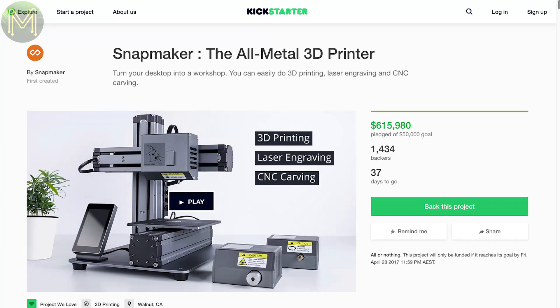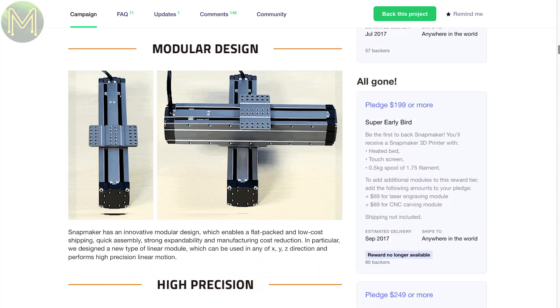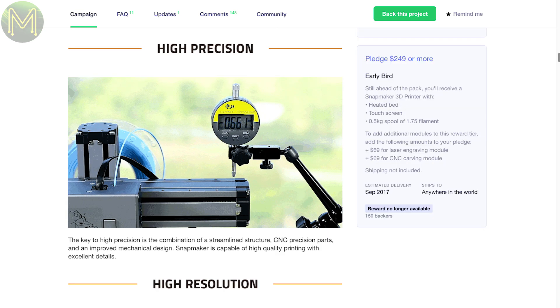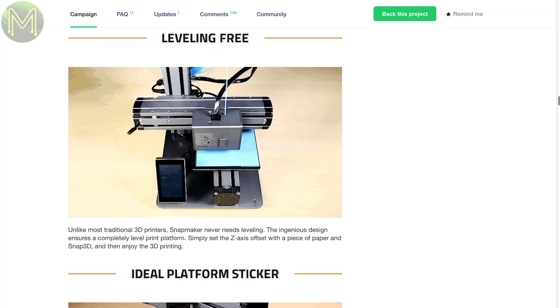A small change of pace with the Snapmaker, which is an all-metal 3D printer that you can also attach laser engraving and CNC cutting heads to. It's a modular design to cut down on shipping costs, and comes with touchscreen control and their very own Snap3D printing software. It's capable of 50 micron resolution on a 125mm cubed heat bed that they claim levels automatically. For $300 US, it seems to be a pretty solid printer.